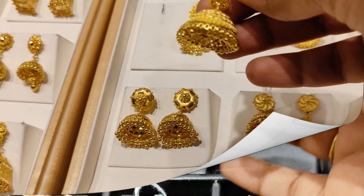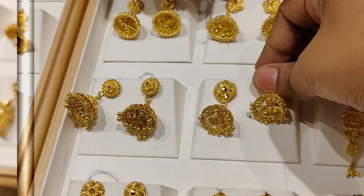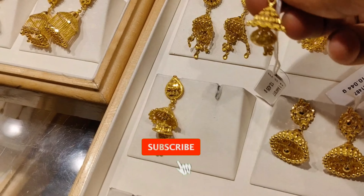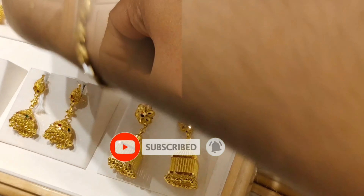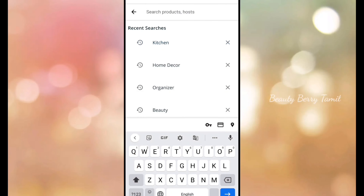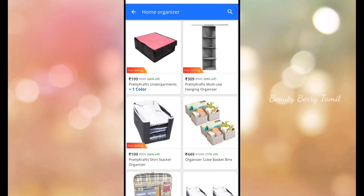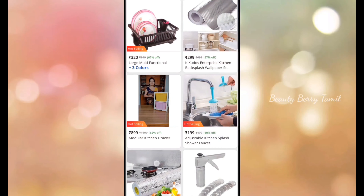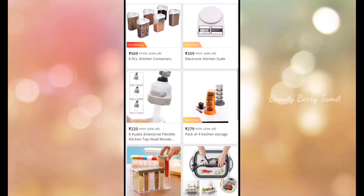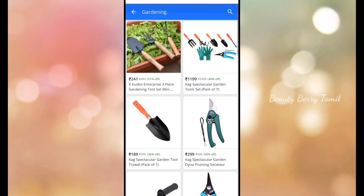We are going to share this with lightweight and heavyweight. So watch the full video. If you are watching our channel, subscribe and click the link to purchase products online. You can purchase products, accessories, home decor items, and home organizers. Check the link in the description to our channel.